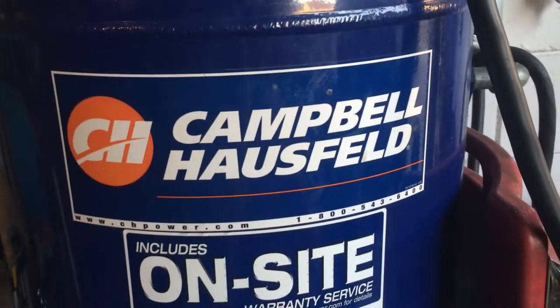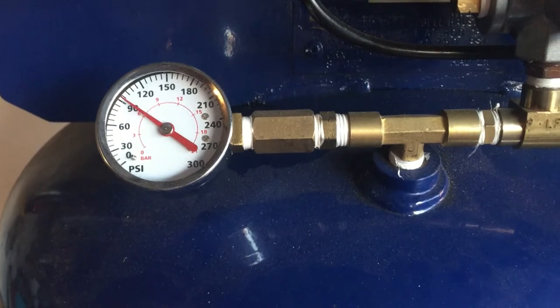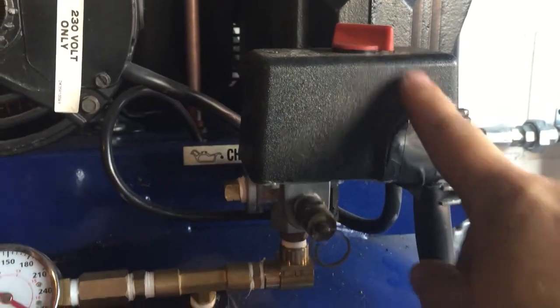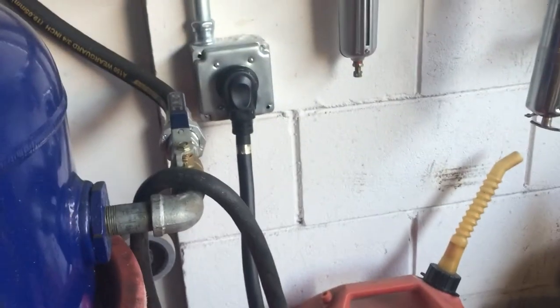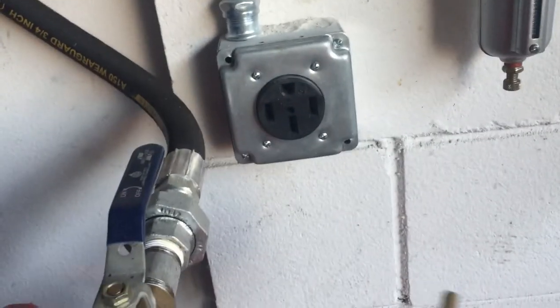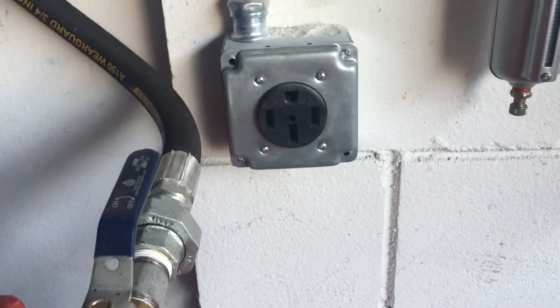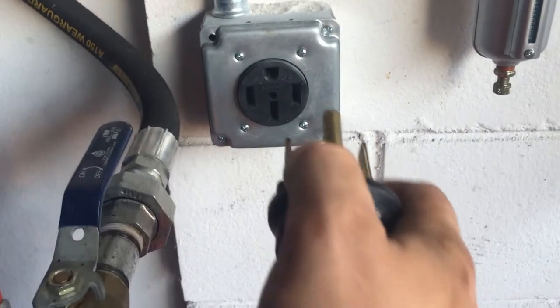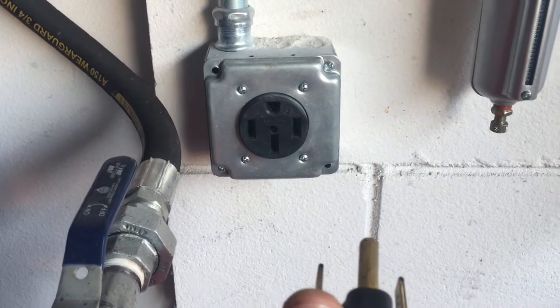This is a Kampel Haussfeld 60-gallon tank, and it was fully charged, and now we've dropped down to 90 psi. As soon as I kicked the switch, it's pumping again. One thing I've done — since I'm also a welder — I actually hooked up a 50-amp RV plug connector so I can hook and unhook it as I see fit. All my welders are running on 50-amp RV plugs throughout my shop for simplicity.